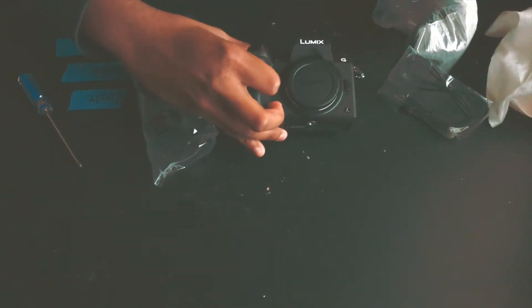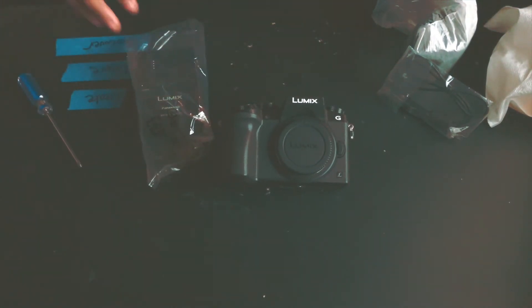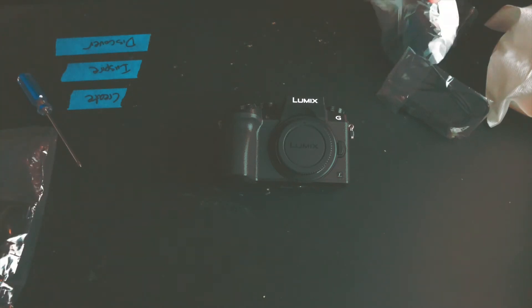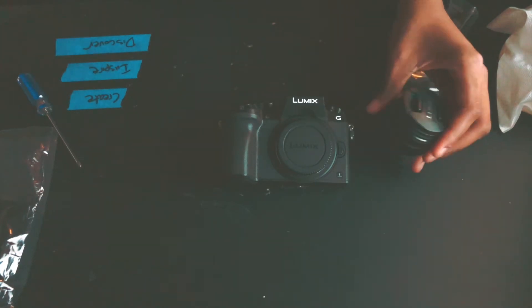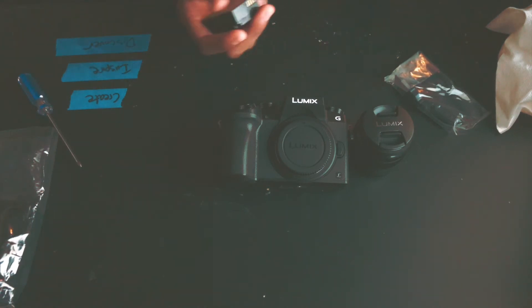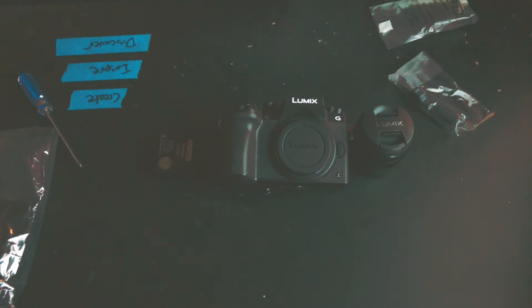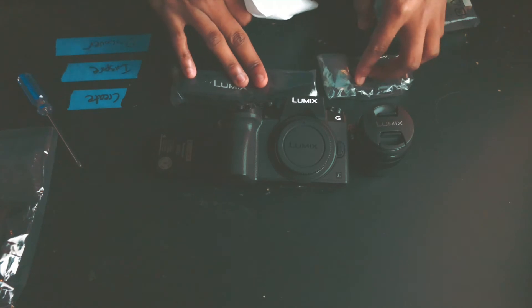This is the camera right here — look at it guys, it's so beautiful. So small, so compact, shoots 4K. Got the 14-42mm lens right here by Lumix — look at that, just so beautiful. Got the battery right here. Lanyard, USB or HDMI cable right here.